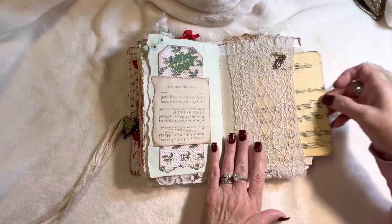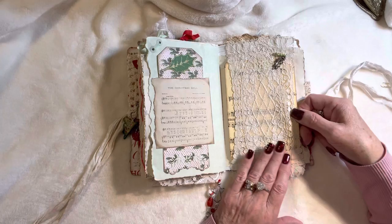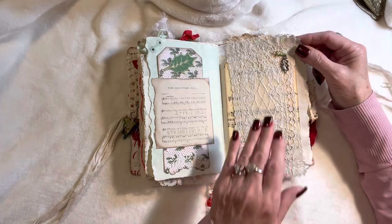I follow them on Instagram and I just find them so current with all the new trends. This is part of that Nutcracker parchment paper song sheet and I've just added a little pin with some beads and a holly leaf.